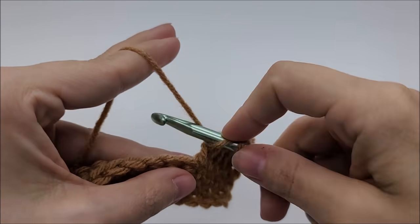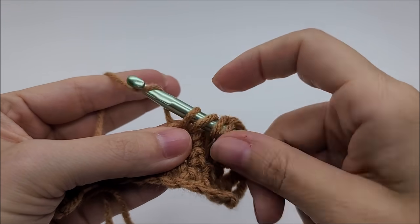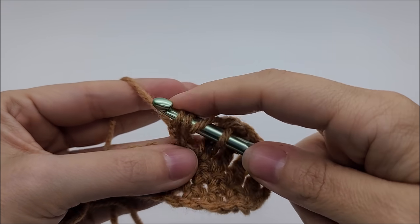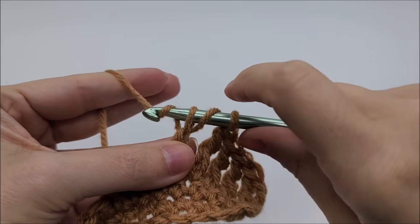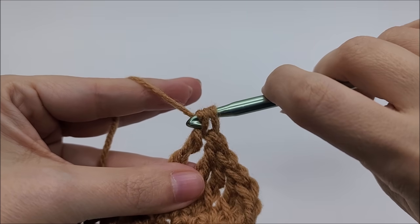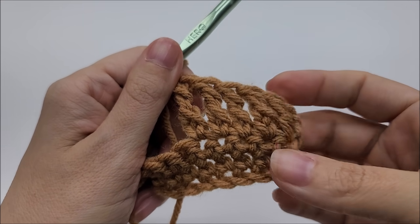One more time: yarn over twice like a regular triple, go into the stitch and draw up a loop, yarn over and go through that first loop on your hook. Now play it out like a regular triple crochet — yarn over through the first two loops, yarn over through the next two loops, yarn over through the remaining two loops. That is the extended triple crochet.